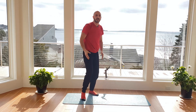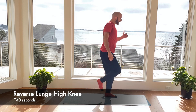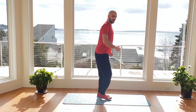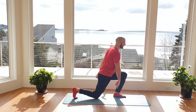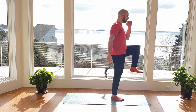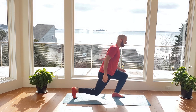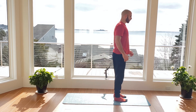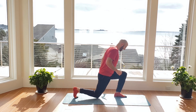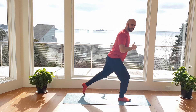20 seconds off as we transition right to the beginning of that circuit again — going right into that reverse lunge. This time if you want to make it more difficult, we're going to add a high knee: step back into the reverse lunge, high knee kick, and switch. 40 seconds. Making sure the front heel stays down, balance for just a moment at the top. As you're balancing, squeeze the leg you're standing on. Focus on control, not really quantity here.